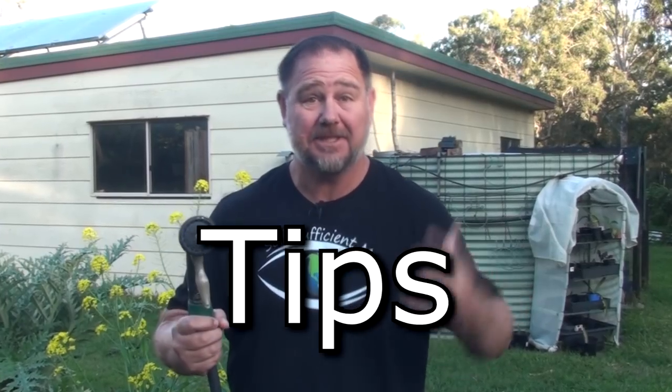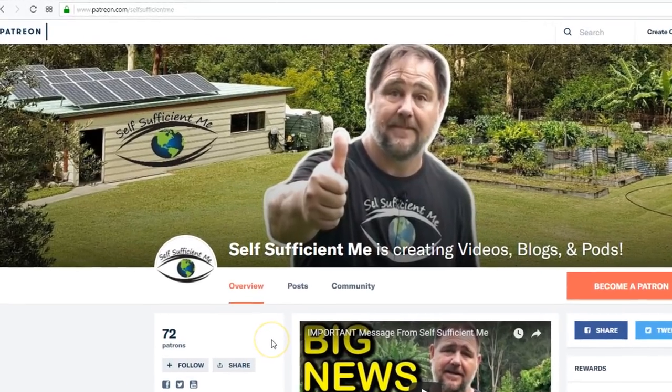G'day, I'm Mark from Self Sufficient Me, and welcome back to another How To Basic Beginner's Gardening Tips video. If you're new to my channel, make sure you smash that subscribe button now, and also consider supporting me on Patreon.